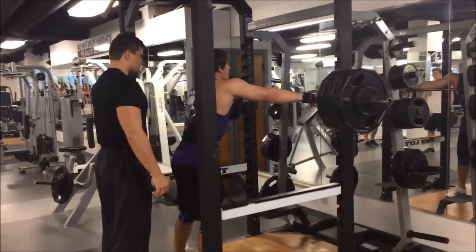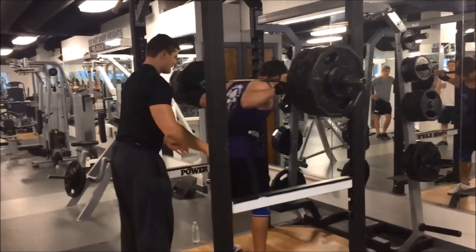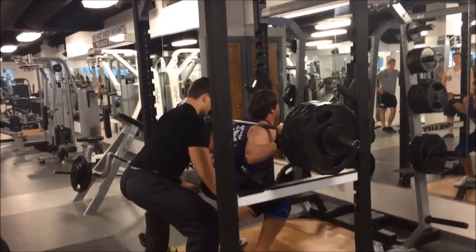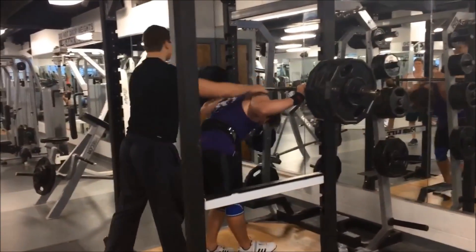As you can see, not really any difficulty there. Went up pretty smoothly.